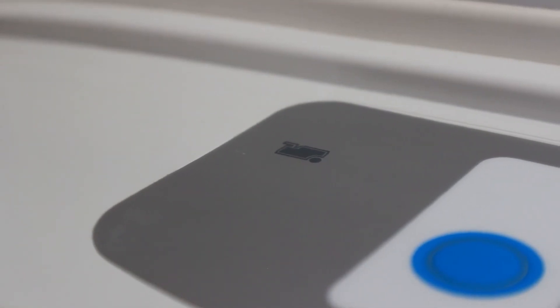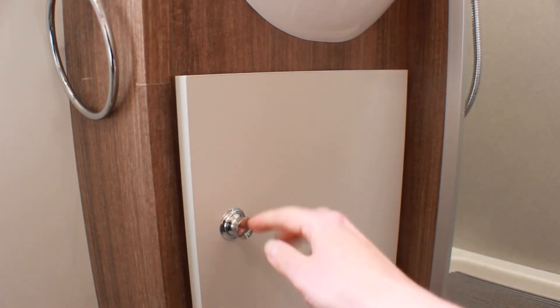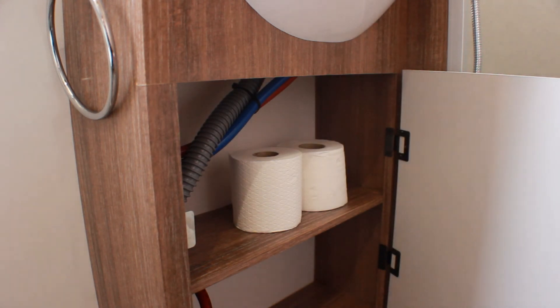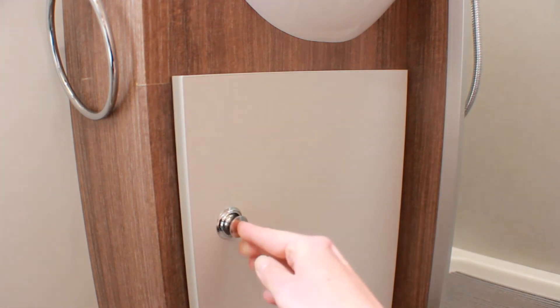Just behind the toilet seat is an indicator that changes color when the cassette is full and needs emptying. You have two toilet rolls provided. If you require more, please do not put any premium paper in the toilet as it will make your cassette harder to empty.